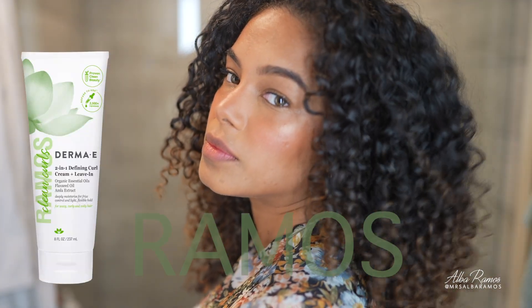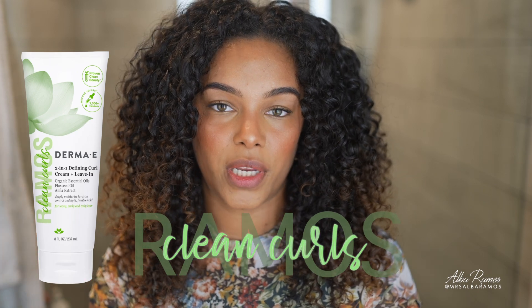For any of you who have been here a while, you know I love the flushed blushed cheeks and the cutesy rosy nose. I did that today and took it up a notch by adding more blush than usual, as well as a new hair routine using my leave-in from the Ramos Clean Curls collection that I collaborated on with Derma E.